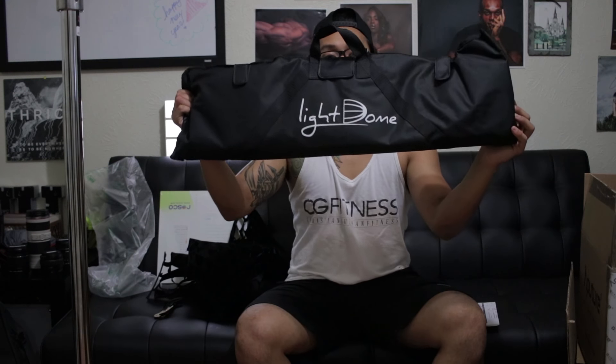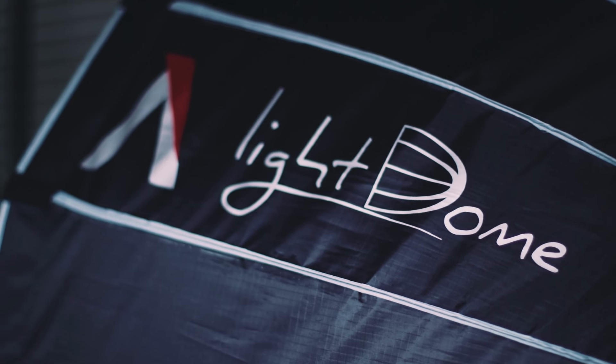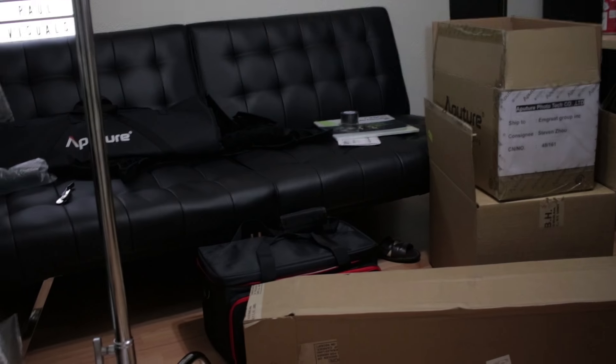This is another Aperture item — the light dome! Definitely not putting this together at the moment because I've created a mess. They say the gear doesn't make the cinematographer — it's how you use the camera, how you tell a story. But I love gear. They don't make the story, they don't make the film, but they definitely do help. We get to finally show everyone what I've been using and what's going to up my productivity and workflow.